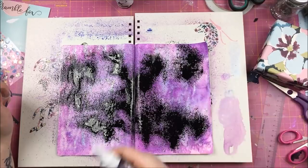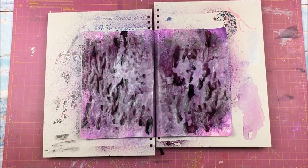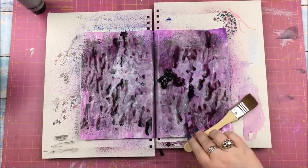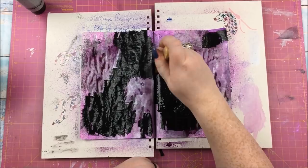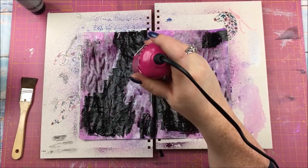I wanted it to be darker and more spacey, so I went in with the Heidi Swap Color Shine in black and in amethyst - and that is how it dried. It looked great wet, but look how it dried - just awful. That's what I find with a lot of the darker colors of Heidi Swap. The lighter ones spread and spray nicely, but the darker colors are sometimes only really good for splatters, and they also dry so sticky - unless it splatters, Heidi Swap Color Shine does dry sticky, and it's a problem.